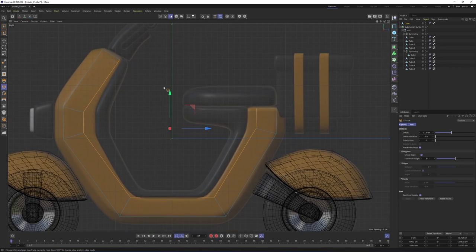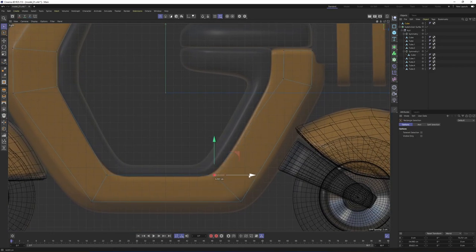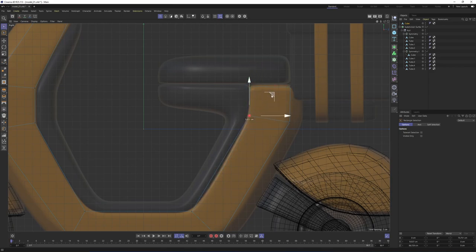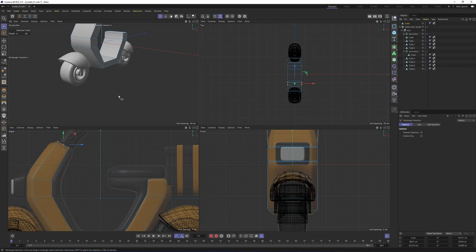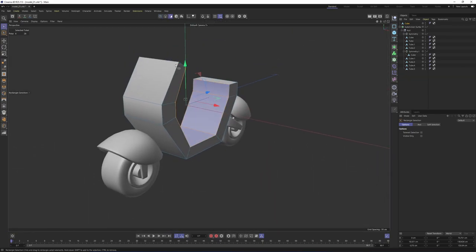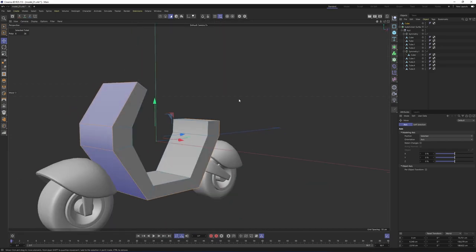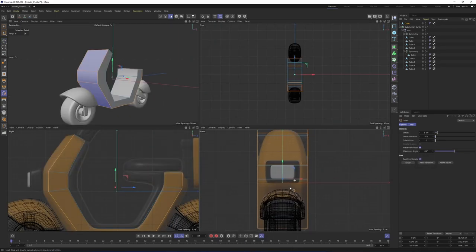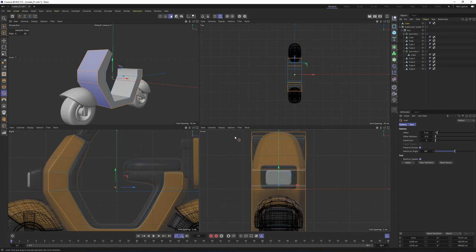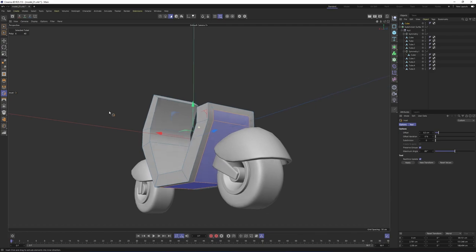This is not exactly what we want, so I will switch to points mode, use rectangle selection, and select the points and move them based on the image plane. We got the base. Now we need to extrude more. Switch to polygon mode, press E and Alt+Shift, select these polygons, right-click, and this time I will select Inset. I will make an inset something like that. Now I need to push these outside — right-click, select Normal Move, and move them just like that.